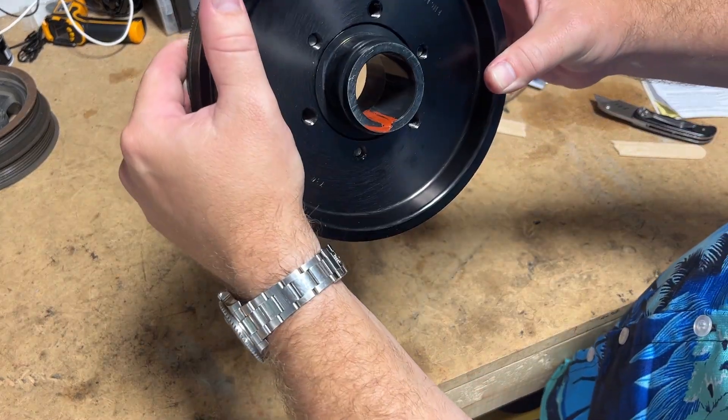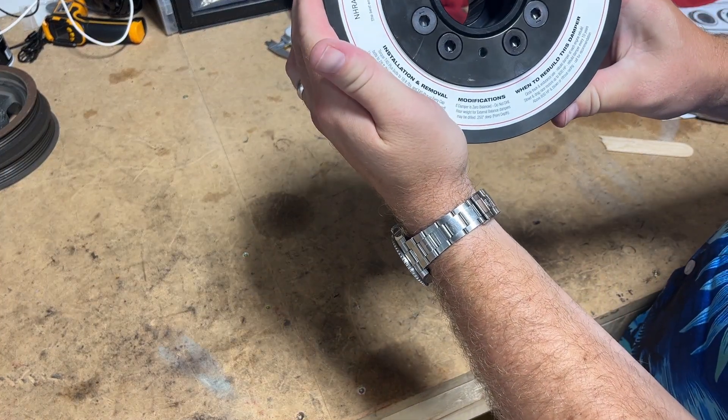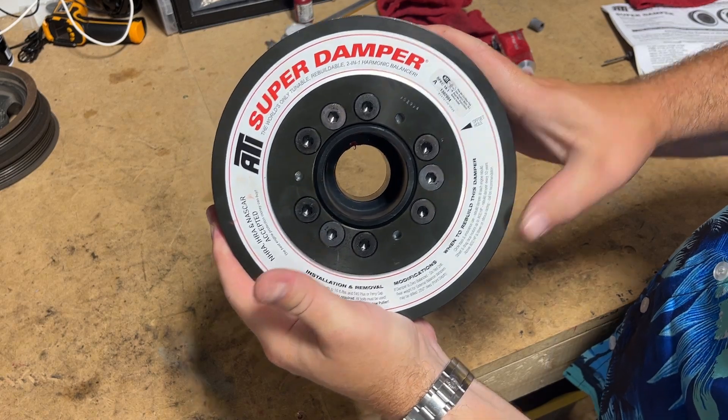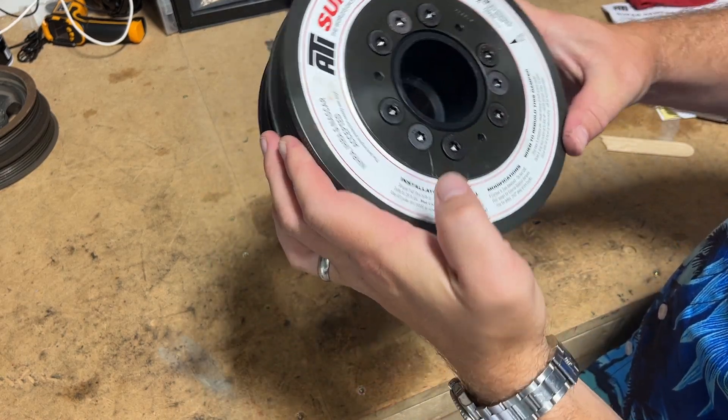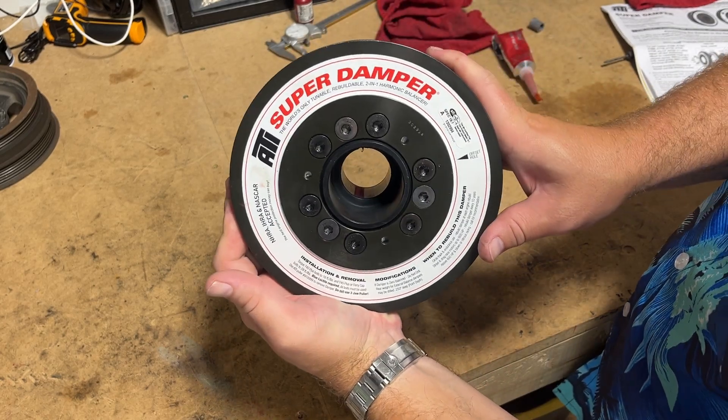We've got some RTV in our keyway. I'm going to clean up the edges. And we are done — except for a little bit of final cleanup with the rag. The damper is assembled and it is ready to go on the car.